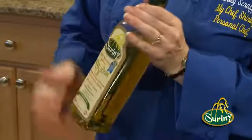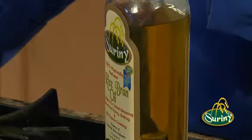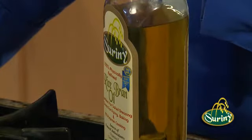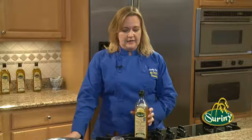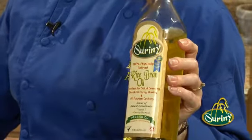Before we move on to the next thing, I just want to give you a little bit more information about this oil. What is rice bran oil? It comes from the bran of the rice — between the outer husk and the rice kernel, there is the bran. They physically refine it; they don't use any artificial solvents or anything to get the oil out. That helps to keep all the good vitamin E in there, all the phytoplant sterols that are in here. It's wonderful, fresh, very hypoallergenic. For anybody that has any food allergies, you will not be allergic to this.